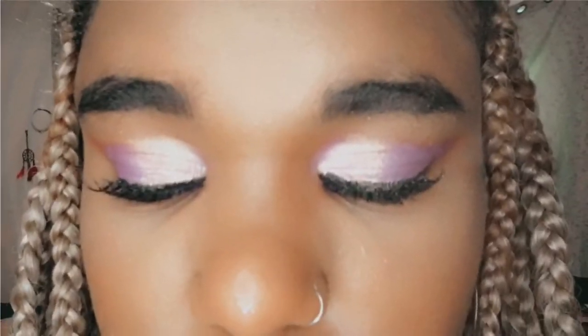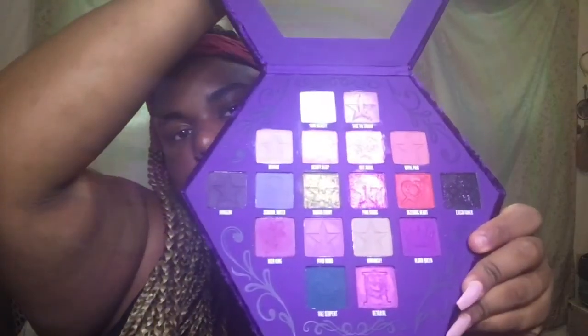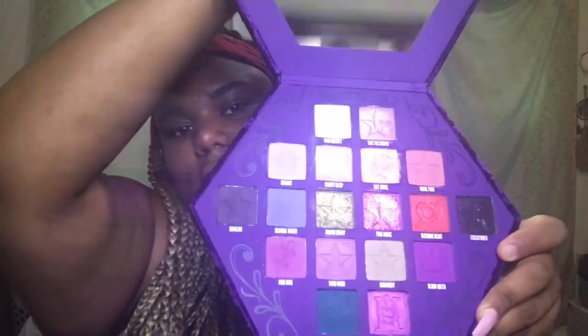Hey guys, so today I'm gonna show you how to do this look. It's a very simple look. I will be using the Jeffree Star Bloodlust palette — I absolutely love the colors in this palette, I love the color story. Everything I will be using today is going to be in the description box down below, so let's get started.